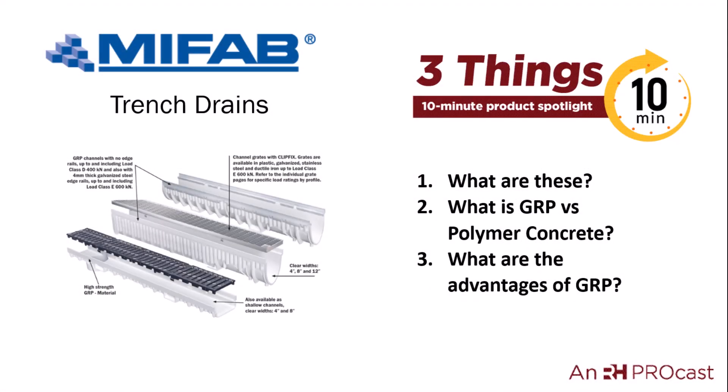Thanks everybody for attending this three-things, ten-minute product spotlight on MyFab Trench Drain. Thank you.